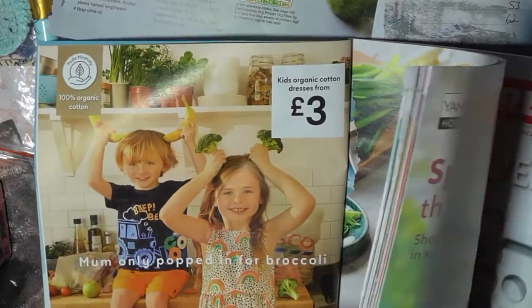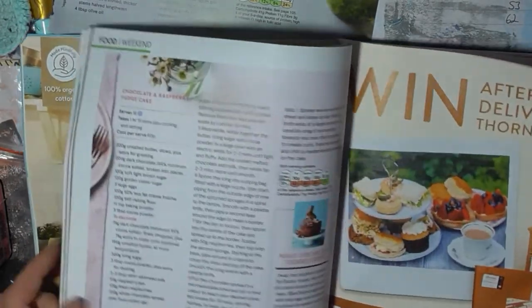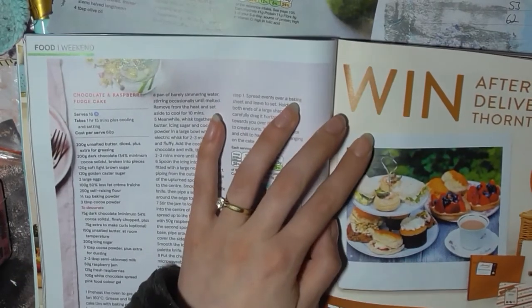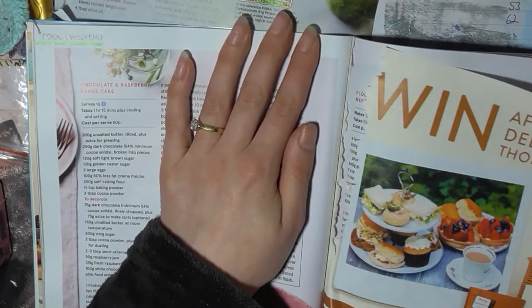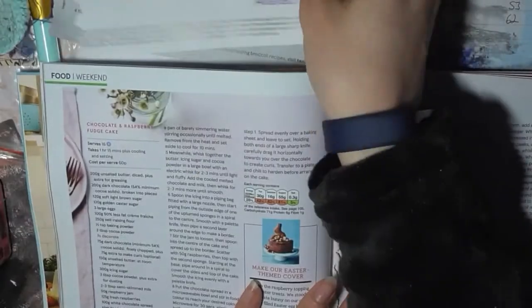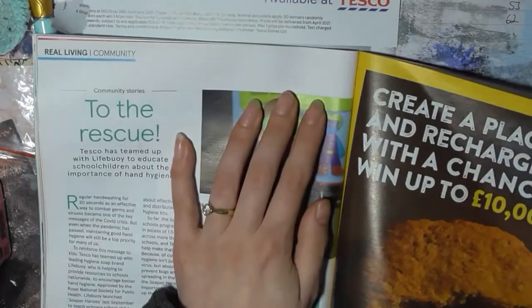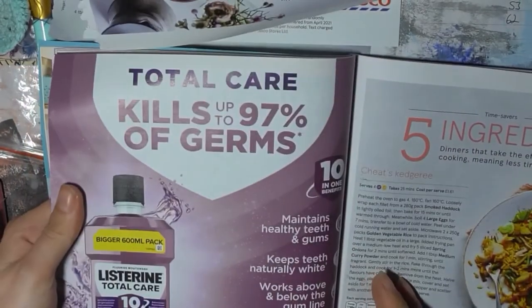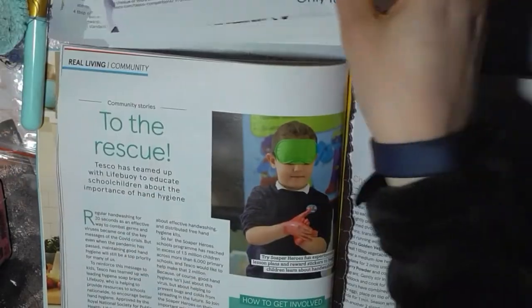And then it'll be 45. Just this one. Afternoon teas. Then 53 — advert. Oh, adverts. I think that's going to be a background piece then.